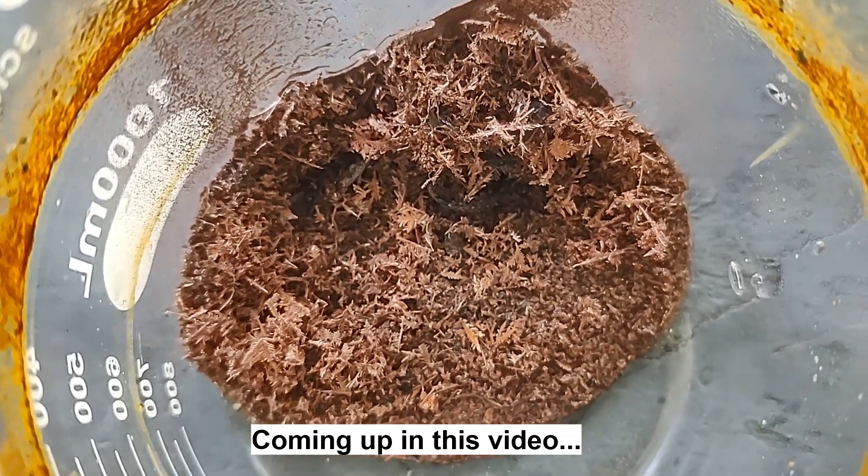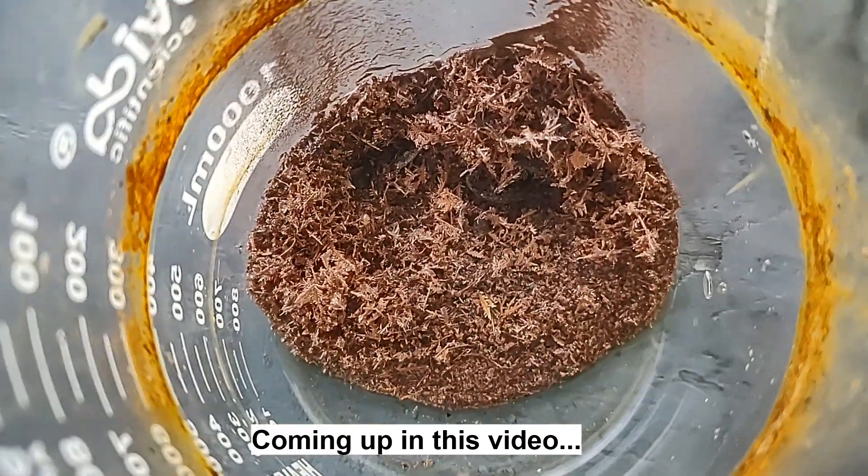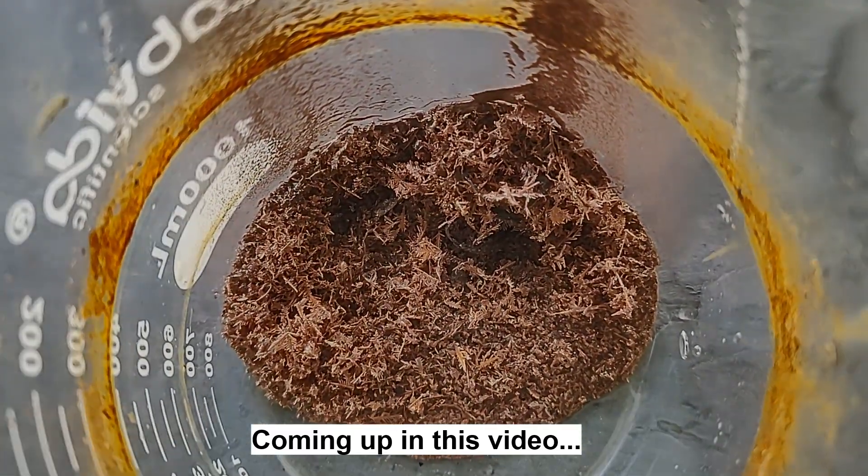Look at all those pretty feathery copper crystals in there. Isn't that neat? That's a fair amount — more than I was expecting to get.